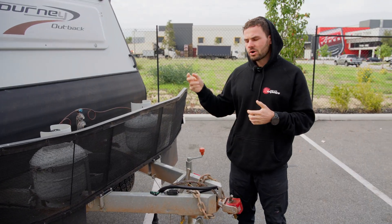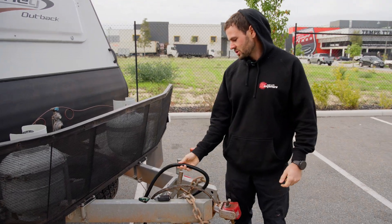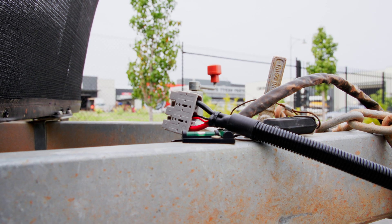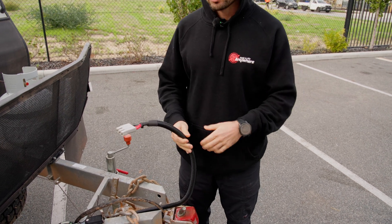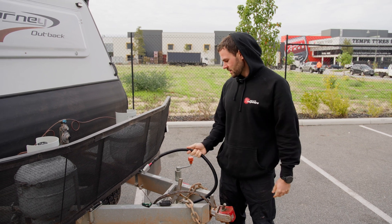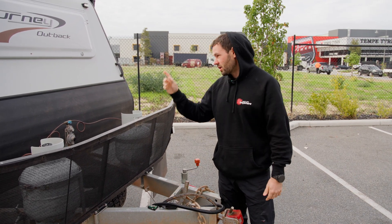We've put a DC-DC inside, so to do that we just had to run a new charge harness. This one's actually got a three-way on it because it's got an ignition trigger, because of the vehicle that's going to be towing it — they need to ignition-trigger it due to a smart alternator. That's why this has got the three-way in it, and then that just goes inside to the Orion.